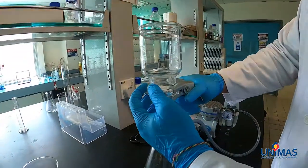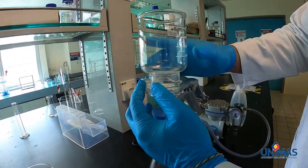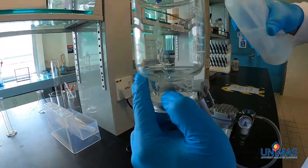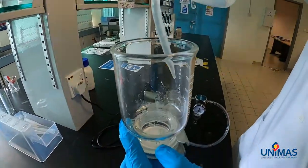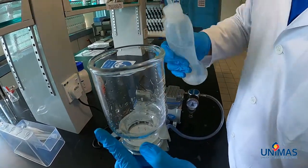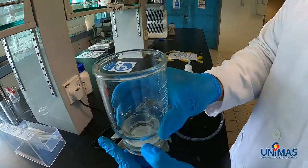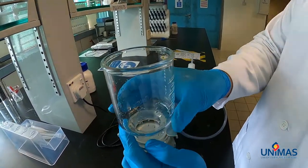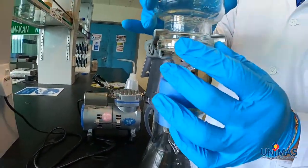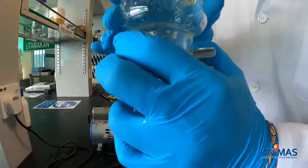We put the funnel on the disc and clamp it together, making sure it is holding well. After that, we need to rinse the wall of the funnel. Then we can turn on the vacuum pump to make sure that all the water is being sucked through. As you can see from the top, it's all dry.